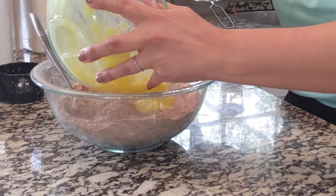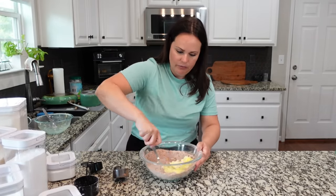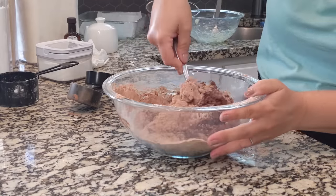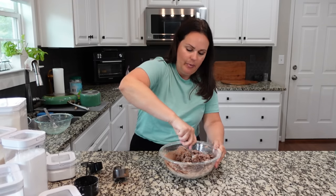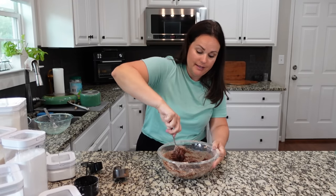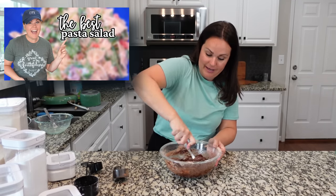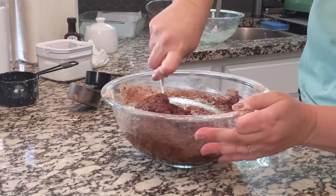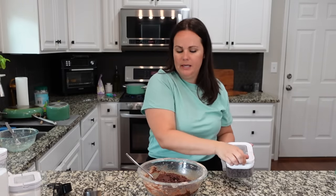Now we're going to combine all of this together. You don't have to mix it a lot — you're really just trying to combine your ingredients. That is combined, so let's add in some chocolate chips. Add in however many you want — I never measure chocolate chips. I always measure these with the heart.